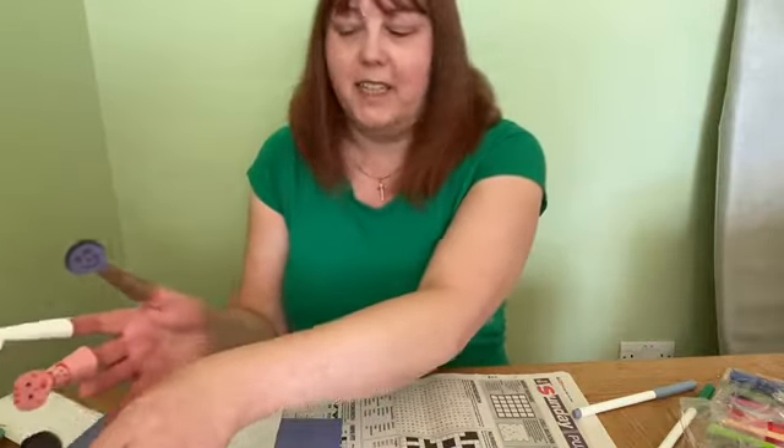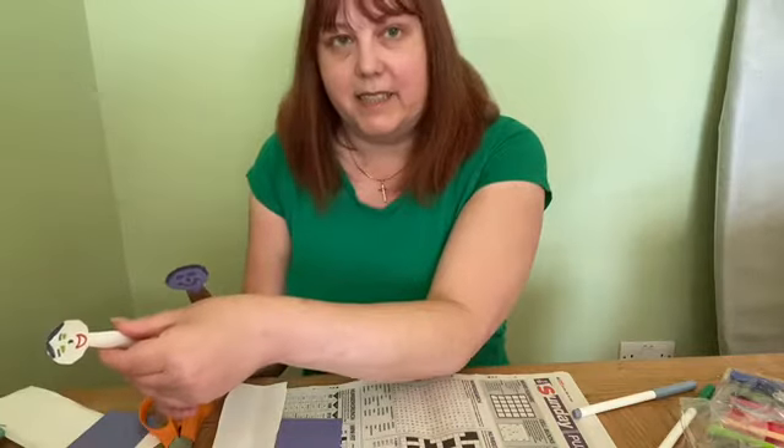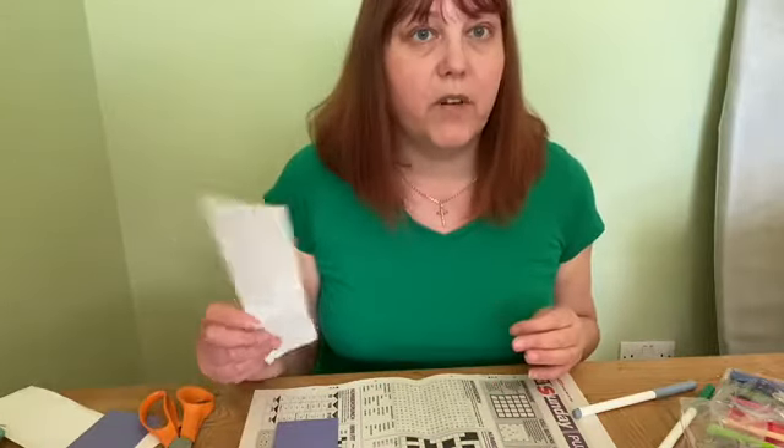You will need some paper, some glue, scissors, and some felt tip pens. Any colour paper will do — cut up an envelope if you need to.